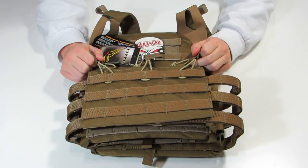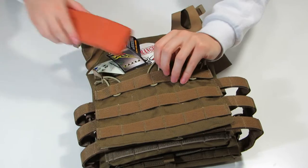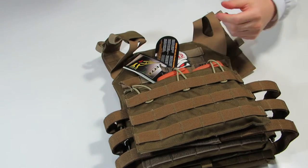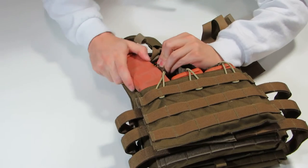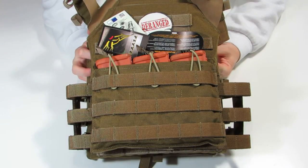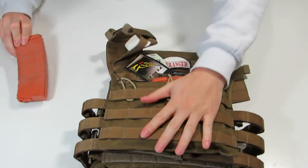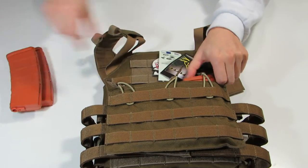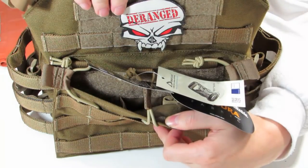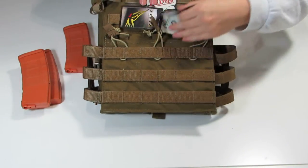One nice thing about this is it has three built-in mag slots in this top pouch here. You can put your mags straight into this built-in pouch — it's mostly an admin pouch in a lot of other carriers. You can have three mags stored in there all the time. It's also got Velcro inside, so if you decide you don't want to run mags in the pouch and just run three on the front instead, you can take your mags out and squish it closed and it stays nice and flat. Really nice feature.